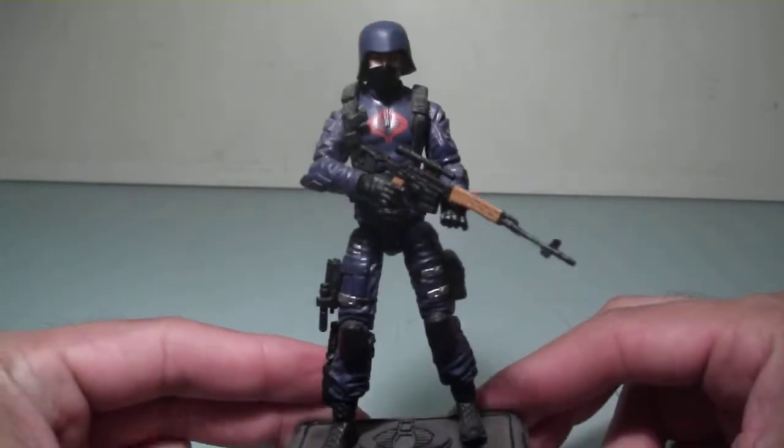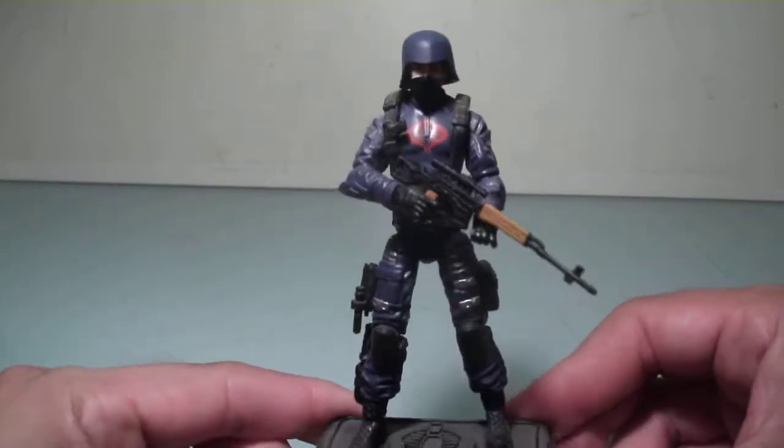I think Hasbro did a good job on this figure, and this is a really good troop builder.